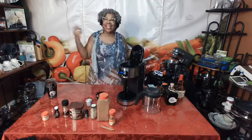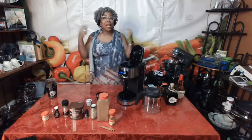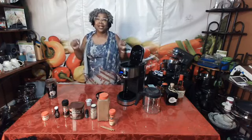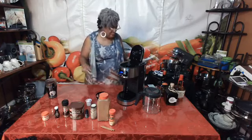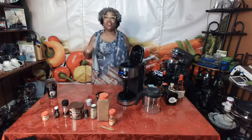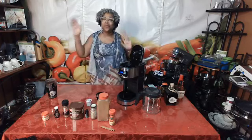Hello everybody, this is Joan, and if you were here a little bit earlier, I apologize because we had a little bit of technical difficulties, but I am back and I am live with you here on Tasty Tuesday!